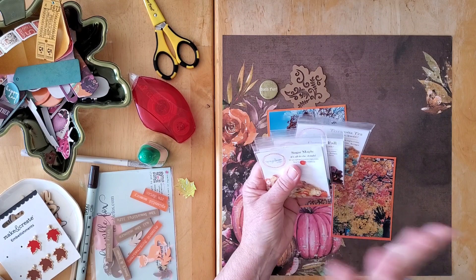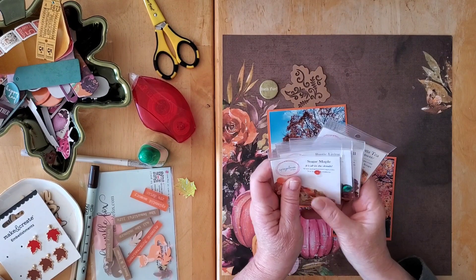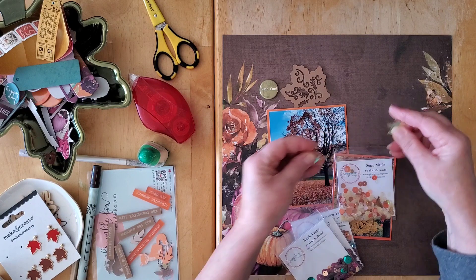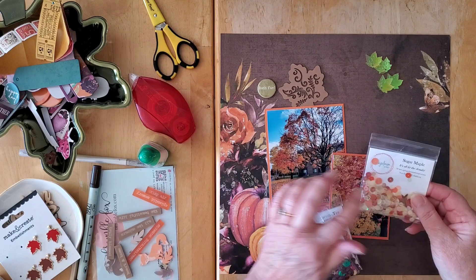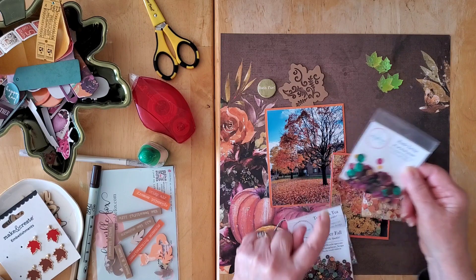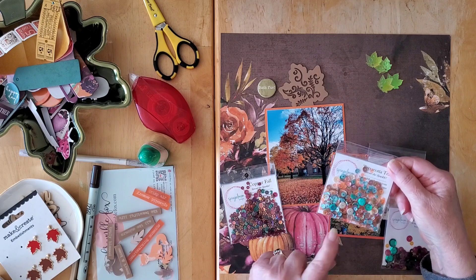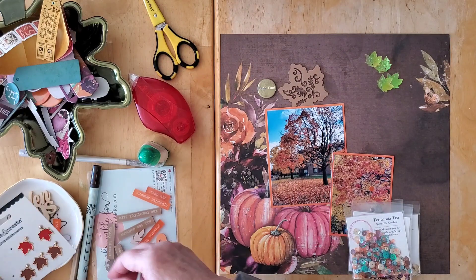One of our goals this month over in Spread the Sparkle and with Speckled Mum Scraps is to do some fun stash diving and stash bashing of our sequins. I have the Sugar Maple set out from my stash, and in it were some gorgeous maple leaf sequins. I also have Rustic Living, which brings in some gorgeous tealy green, the purples, a wood grain, copper fall — and then Terracotta Tea, because maybe the beiges might be nice.